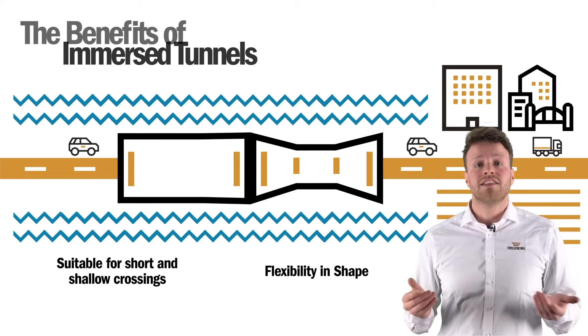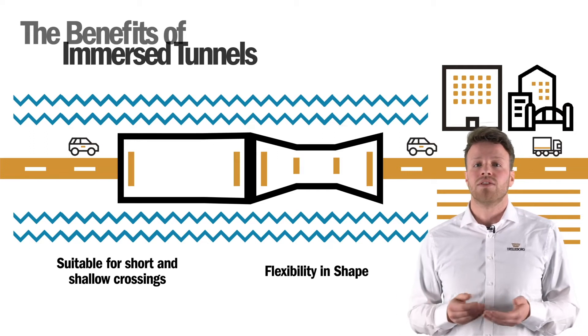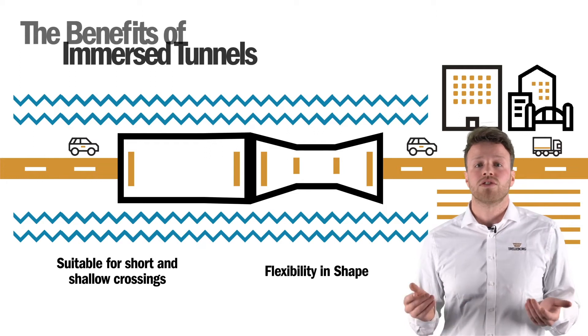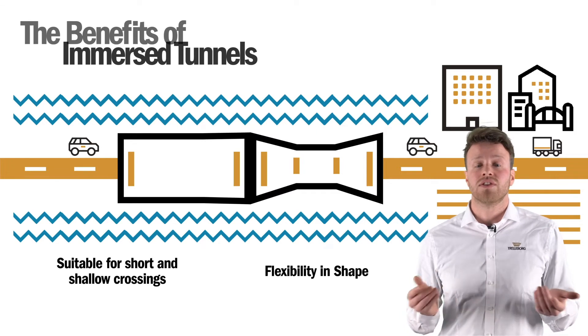Another advantage is its flexibility in shape and dimension. We are not restricted by having to make the tunnel round, and in fact their rectangular nature means the tunnel can be wider or smaller as the tunnel progresses. You can have different shapes along the cross section of the crossing itself.